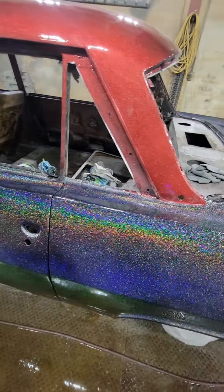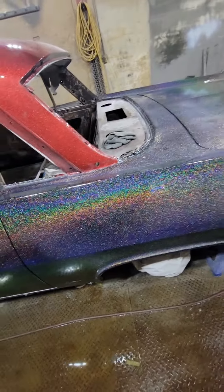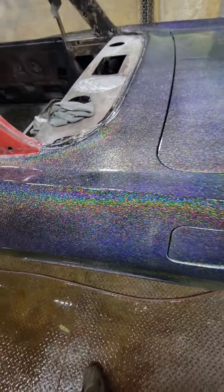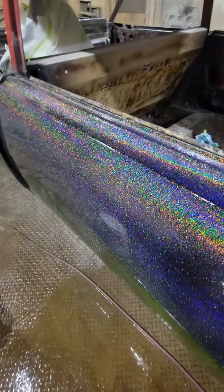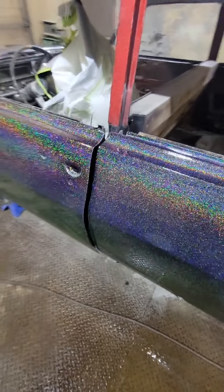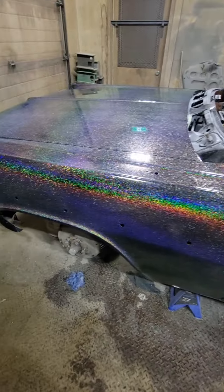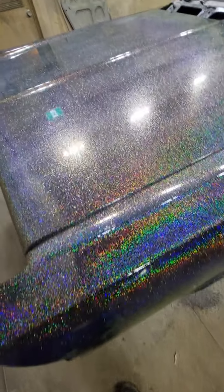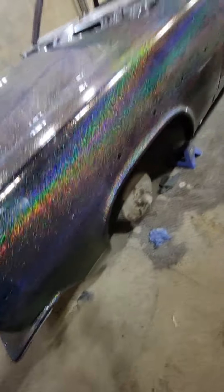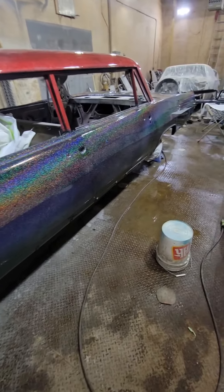I still have to paint the engine, put it back in, order glass for it — lots of stuff and lots of money to be spent yet, but it is definitely coming along. Thanks for watching. I'll update this car as I go, and I've got a whole fleet of other ones. I don't know what to do next once this is done — either my 240Z, my '69 GMC van, or a '65 Pontiac wagon. They are all in various stages of disrepair, but time will tell. Again, thanks for watching, consider subscribing — we've got lots of cool stuff coming up.